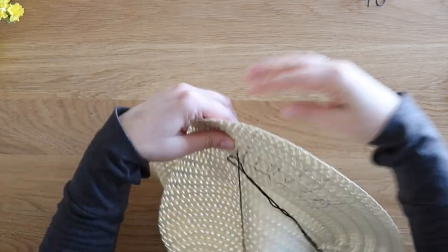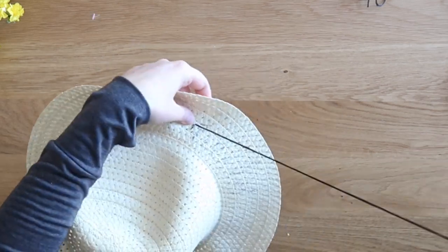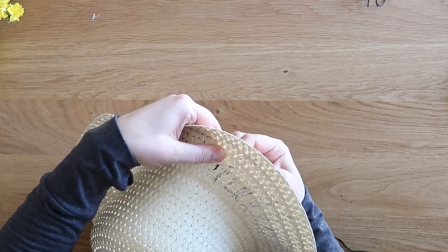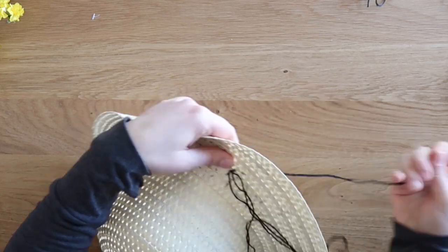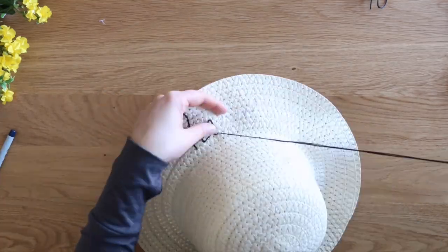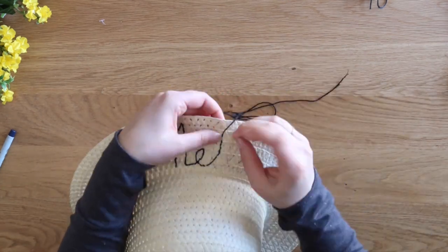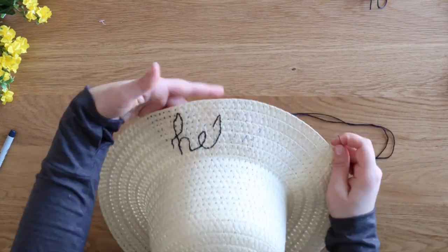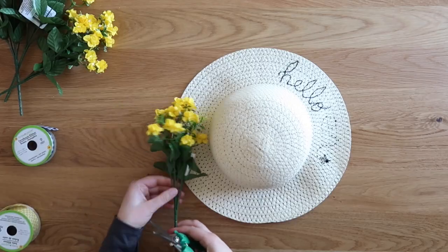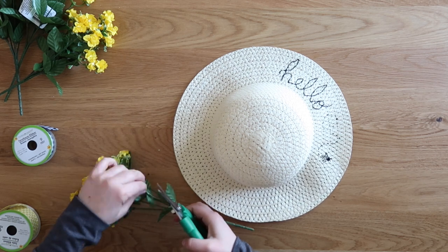After lightly sketching out the word 'hello,' I pulled out a large embroidery needle and some black thread, and I used a full bundle of thread — I didn't separate the threads. I just did an over-under, in-and-out stitch. One tip: try not to poke your needle through the large gaps in the hat because the thread will move around. You really want to punch through a solid surface. I stitched the word 'hello' and then free-handed a little bumblebee, since the ribbon I used has a honeycomb pattern.